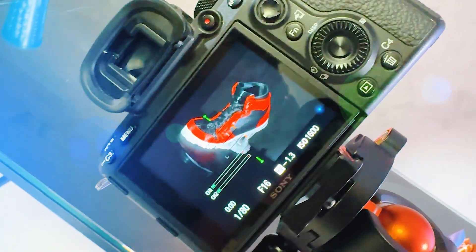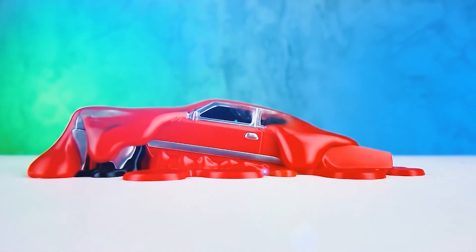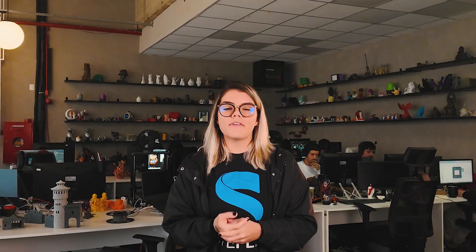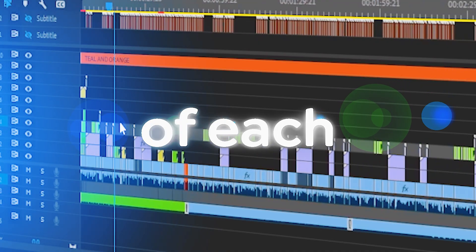With everything approved, the prints go to our multimedia team. Their job? Present the models in the best way possible — with fun names, dynamic videos, great angles, and a unique aesthetic that stands out on the platform. They never know what's coming: one week it's mythical creatures, the next is desktop accessories, so we adapt and get creative to showcase each piece in the right way. Once everything is written, recorded, and photographed, the photos go through careful editing to highlight the best of each model.